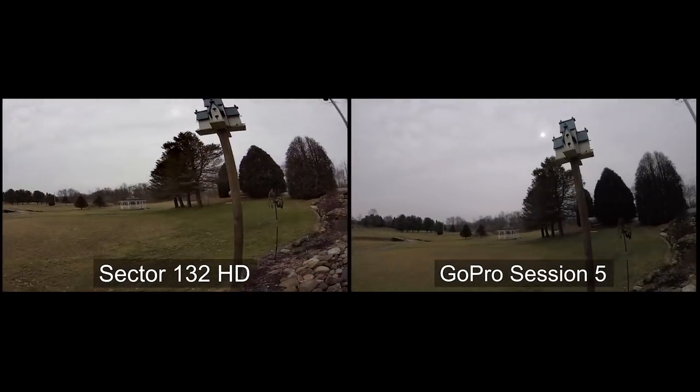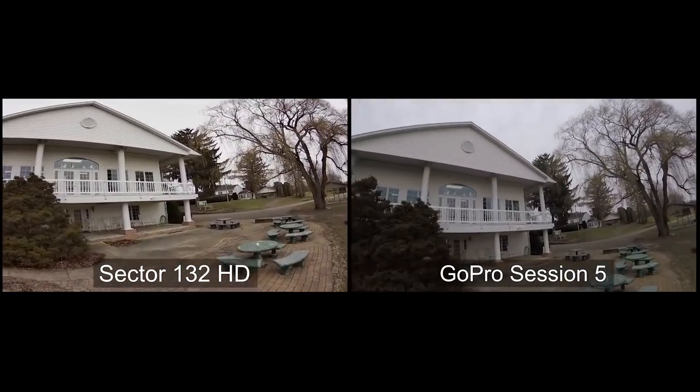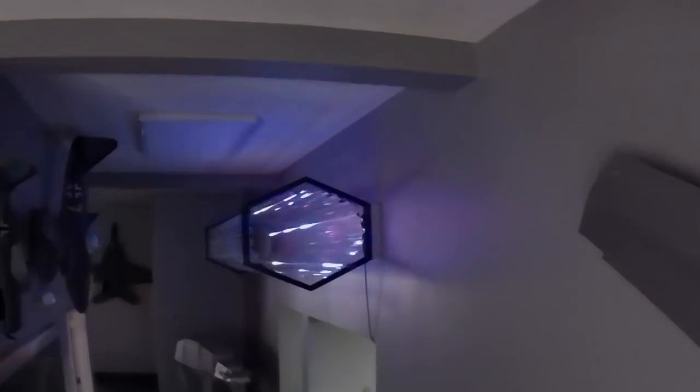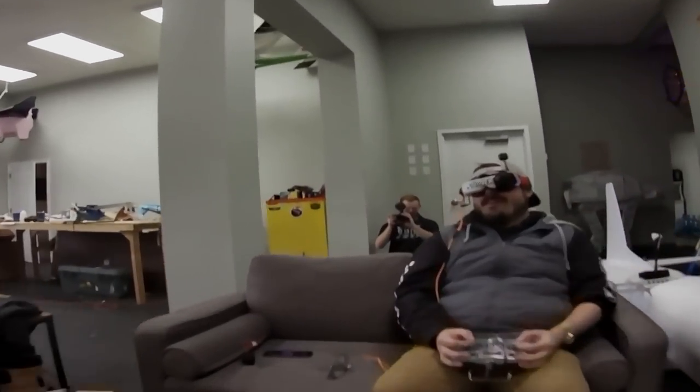The difference between the GoPro and the CaddX image is visible, but I really enjoyed this because the form factor is nice and small — I was able to go through our whoop gates in here. This thing is light enough and small enough that if I bumped into one of those mirrors inside the kaleidoscope tunnel, I wasn't afraid of cracking it. If you look at it, it's super tiny. One other thing I'm really impressed about the Sector 132 is it comes with propeller guards.